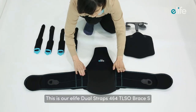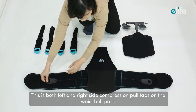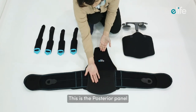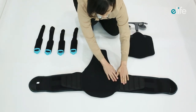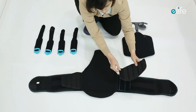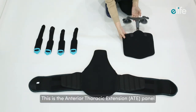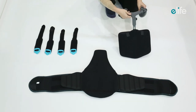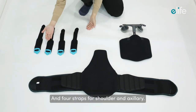This is the E-Life Dual Straps 464T LSO brace. It features both left and right side compression pull tabs on the waist belt, a posterior panel, and two side protection soft pads on the inside. It also includes an anterior thoracic extension panel, two independently spherical rotatable chest pads above, and four straps for shoulder and axillary support.